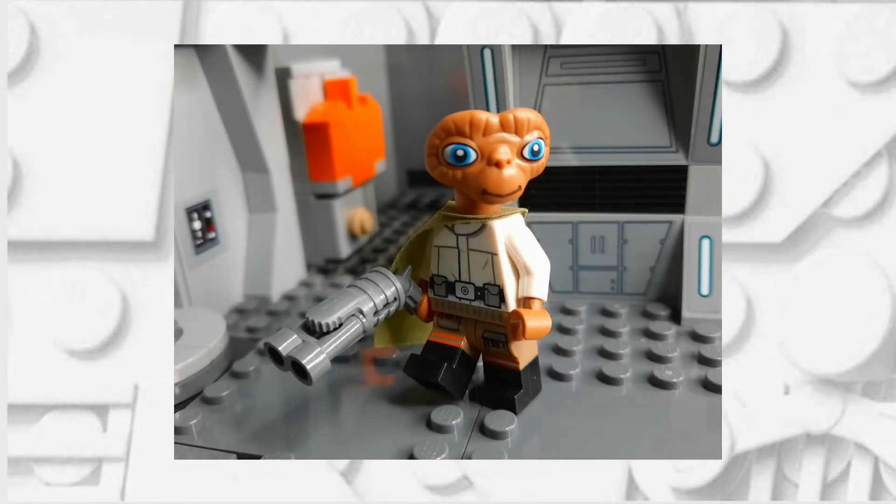Hello there, this is Clone Brother Reviews and in today's video I'm going to be showing you how you can make this LEGO Prune Face, so without any further ado, let's begin.